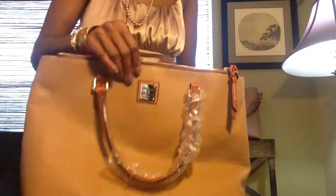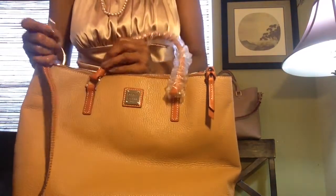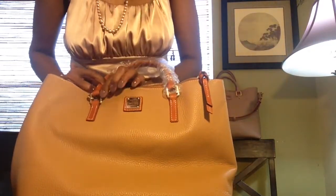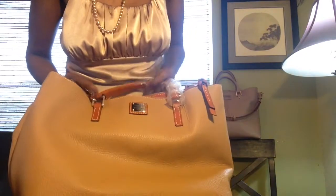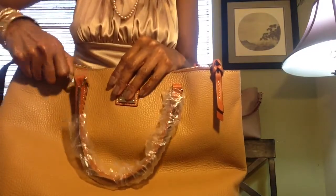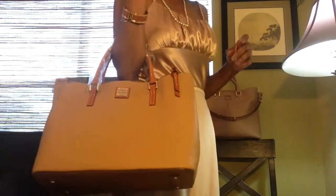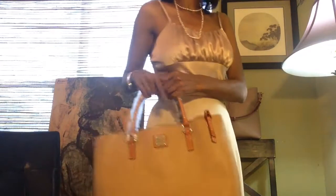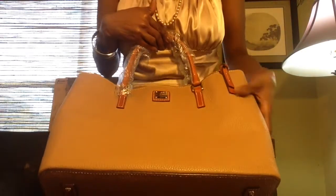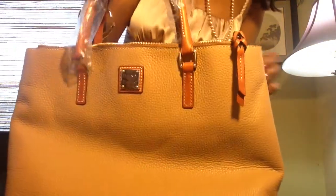The only thing about the Willa that I'm not that crazy about is the strap attachments — attaching the strap to these rings here on the front that connect the handles. I don't really care for that type of attachment. But most likely I normally wear my bags on the crook of my arm anyway. It's a beautiful bag. I really like it. I love this color — it's so classic and timeless.